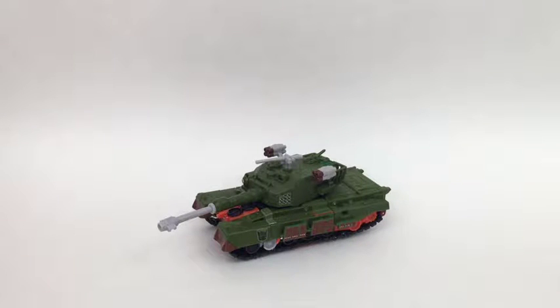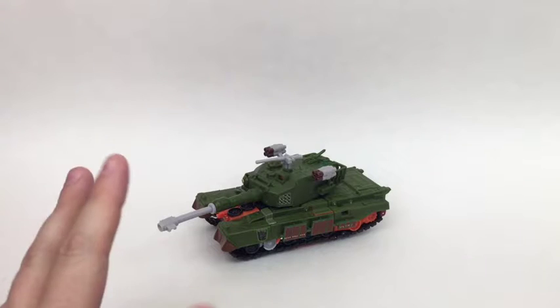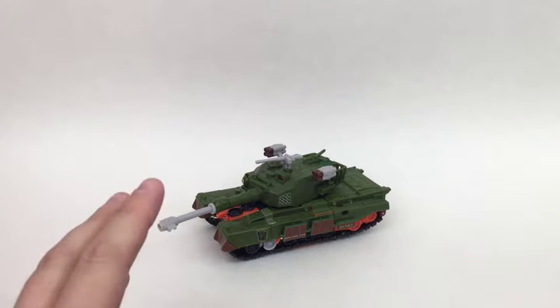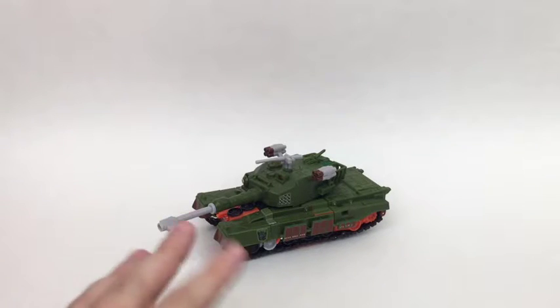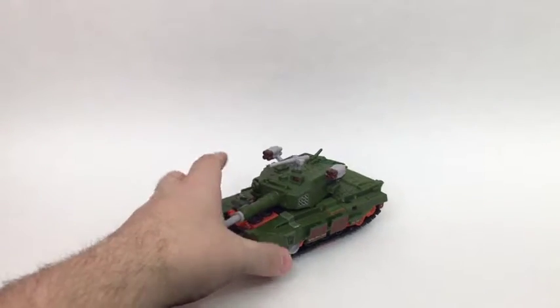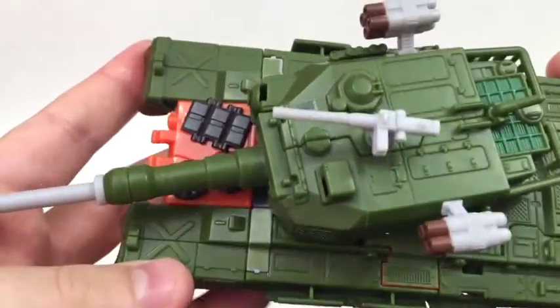Hello everyone and welcome once again to Figure Study where we appreciate the form in Transformers. Today I'm doing something a little different. This is breaking from the norm and my own rules that I've set for myself because this is Revenge of the Fallen Bludgeon, and the reason this is breaking rules is because he is covered in repro labels.